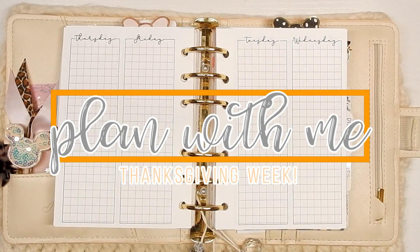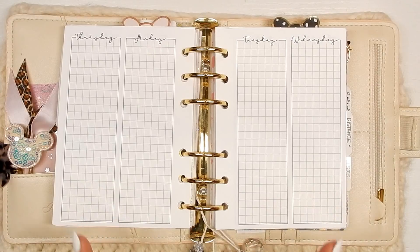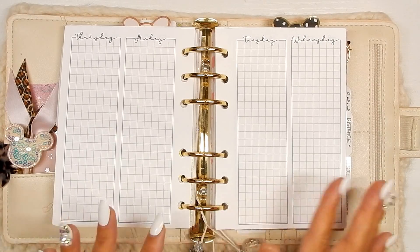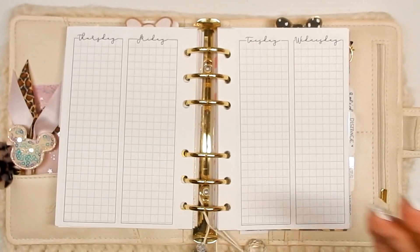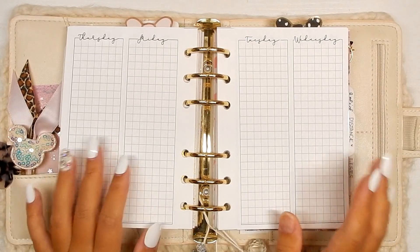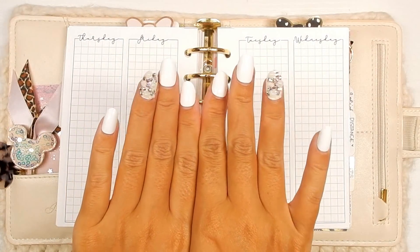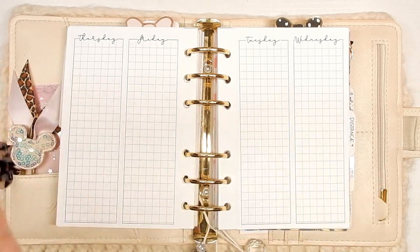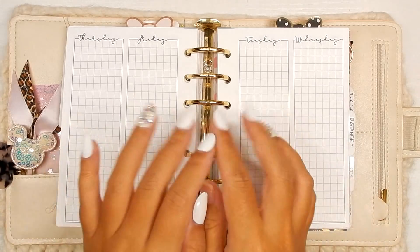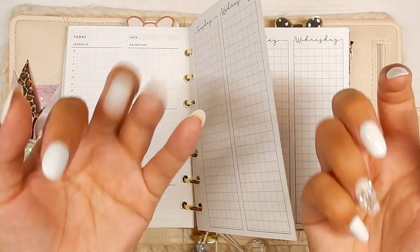Hi guys, back with another plan with me in my A6 rings. Today I am decorating for the week of Thanksgiving, so if you want to see how this week turns out then just keep on watching. It's currently 9:56 Monday night and I'm finally sitting down to plan. First off, please excuse my horrible nail that is missing — I wanted to take them off because they are growing out.